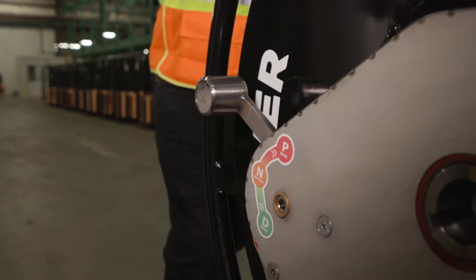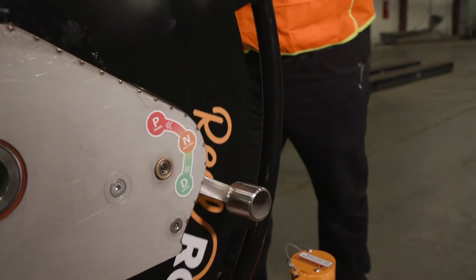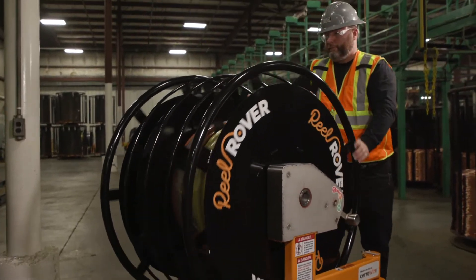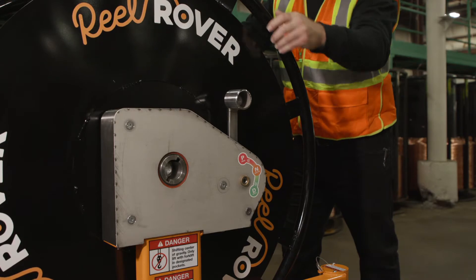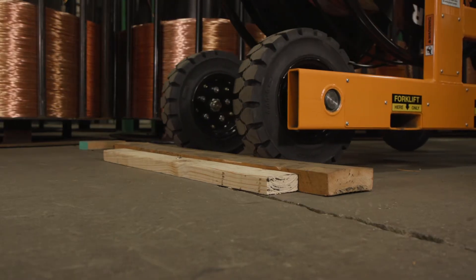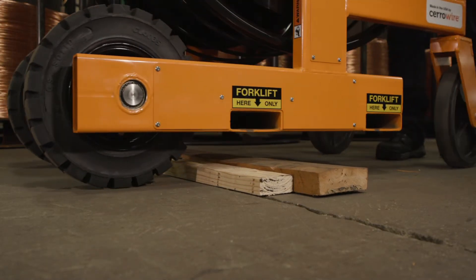For tight turns, put the gearbox in park on one side and in drive on the other, and simply rotate the reel to turn the Reel Rover on center. With both gearboxes set to drive, rotate the reel. The 3 to 1 gear ratio lets you drive over jobsite debris.